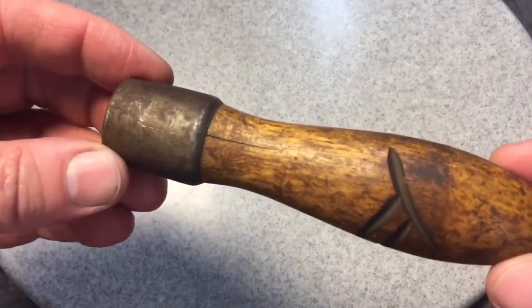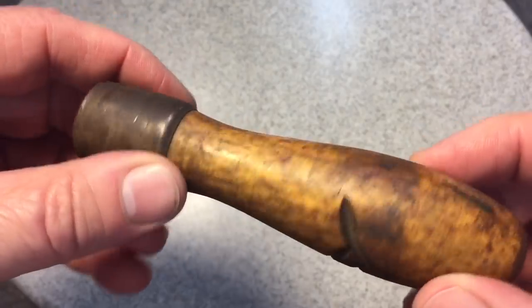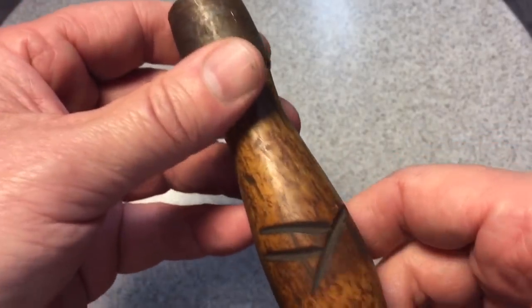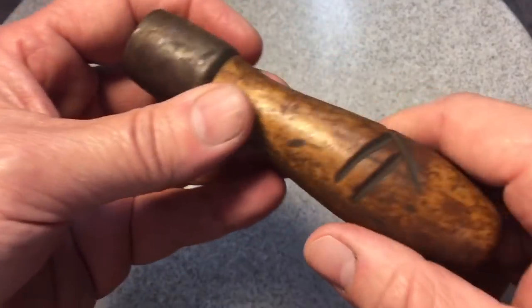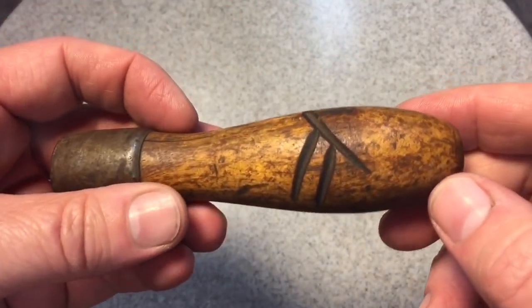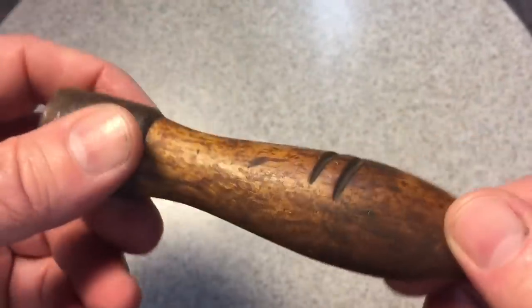Okay, let's work on the handle now, real quick, for these files. You can see here — this is just an inexpensive handle, but we're going to clean it up nice. First thing we're going to do is get on the wood. Somebody engraved this, I guess, to mark it as their file. It's a nice little engraving — whoever did it took the time and did a nice job on it. So we're going to clean this up.